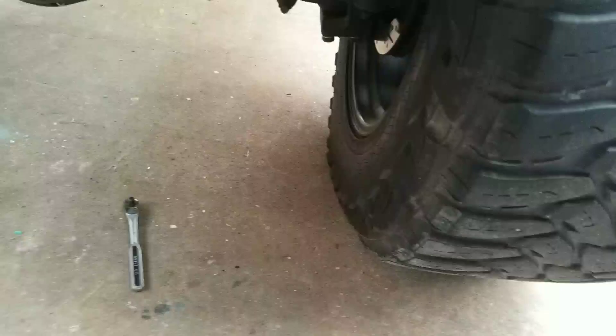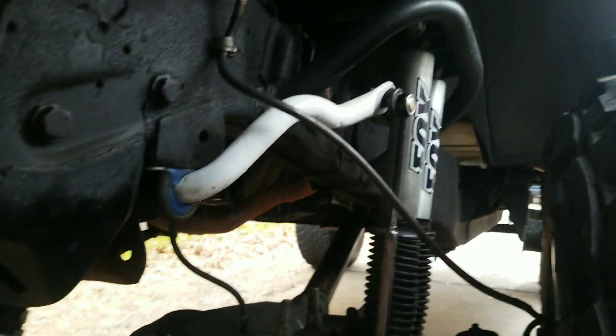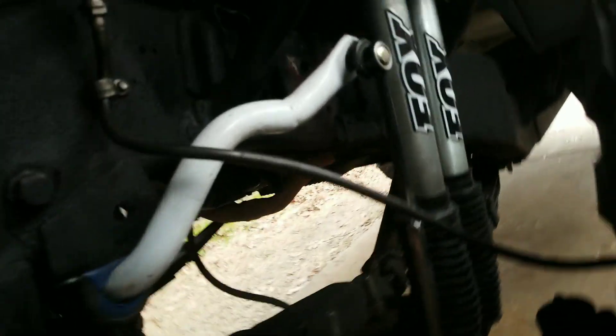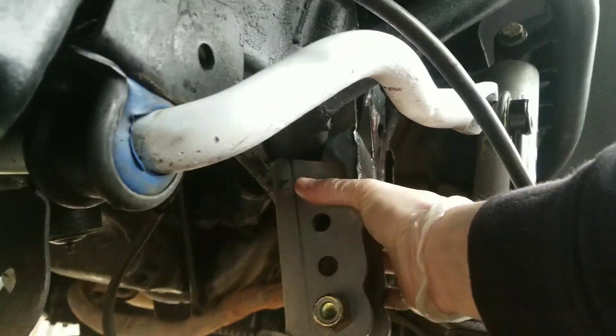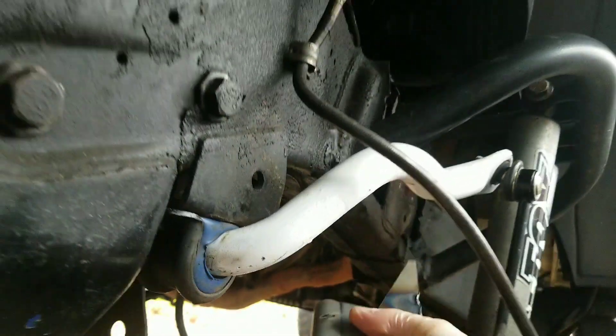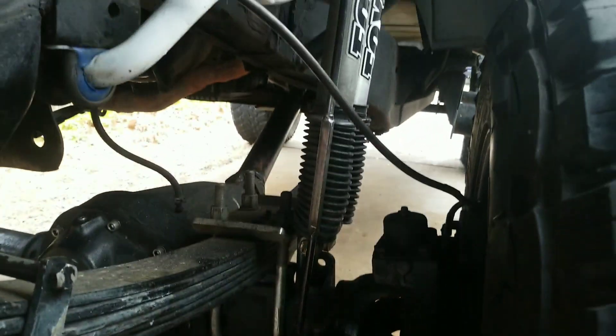The other track bar mounts right here. Luckily I was smart enough not to remove all of my IFS bracketry — it looks kind of rough up in here, but this is gonna sit somewhere in the range of right here on my old shock mount. What I gotta do first is unbolt the sway bar, move the shocks over, and weld it up in there. I already got that one tacked on, so it's good to go.